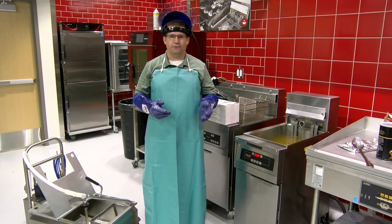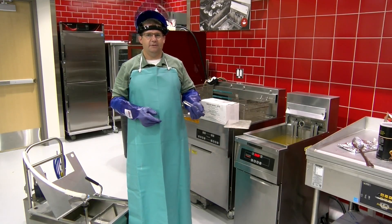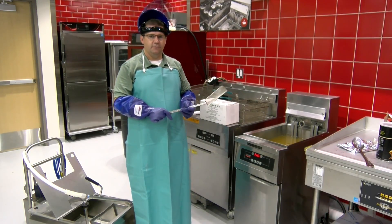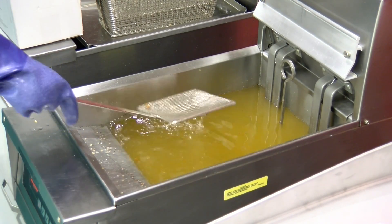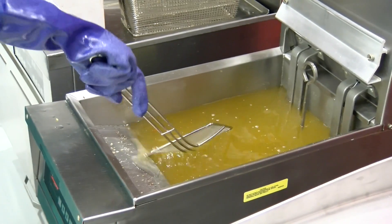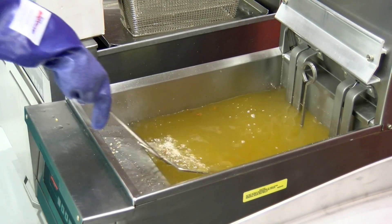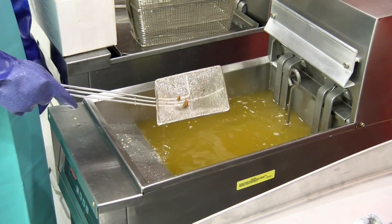Before we filter, I want to show you how to do something you should be doing all day. All throughout the day, you want to take a skimmer and skim all the particles and sediment out of the fryer, out of the oil. Just put all this sediment and stuff floating on the oil, throw that away and put it in the trash.